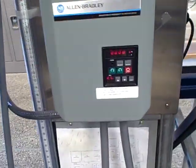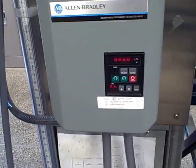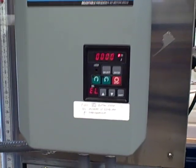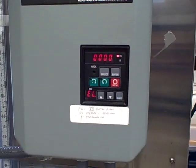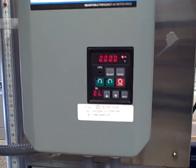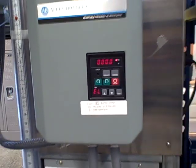The idea is that as we change the frequency of the drive, the fan speed will change and that will change the air flow. For this style of blower, the air flow is directly proportional to the speed of the fan, and the speed of the fan is directly proportional to the frequency we're sending it, being an induction motor. So as we change frequency we change air flow, and we should be able to measure that with the venturi tube.